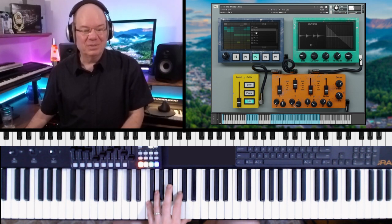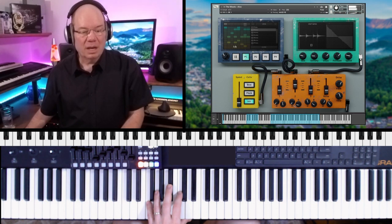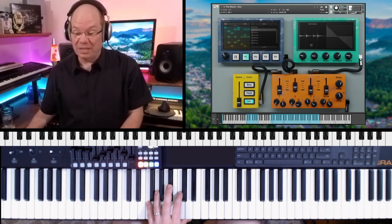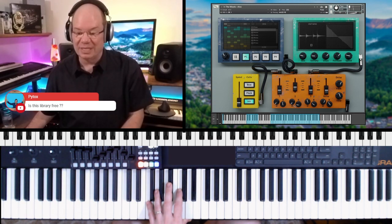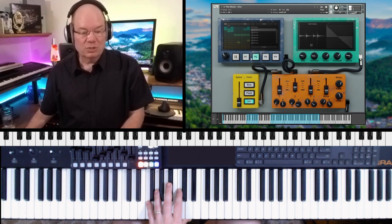You can get different patterns that you can load, and you can also create your own patterns on the grid and save them if you come up with your own. This is one of the free Piano Book libraries, and you do need the full version of Kontakt to use this.